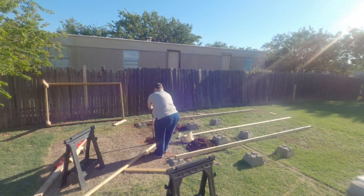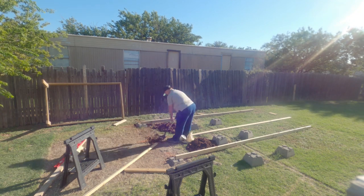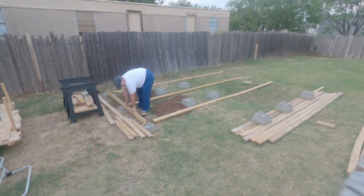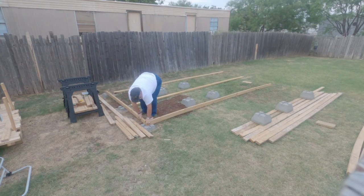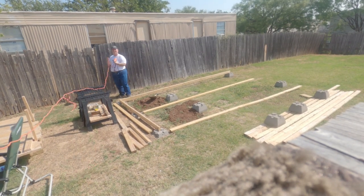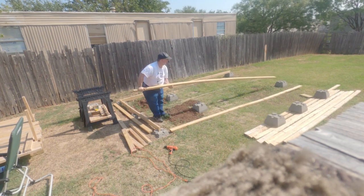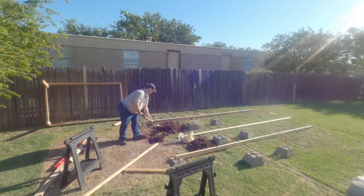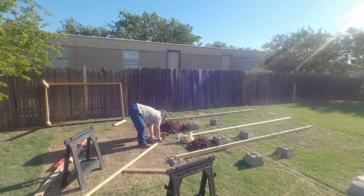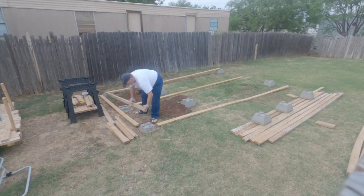Once again, we're back at it, back to work. What you see here is the result of making several decisions. I live in a manufactured home, essentially a trailer park. And there's not a whole lot of space.